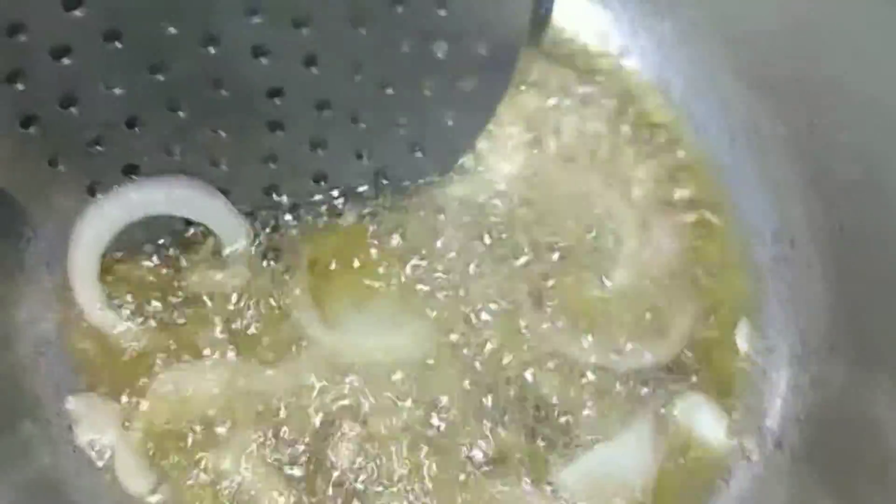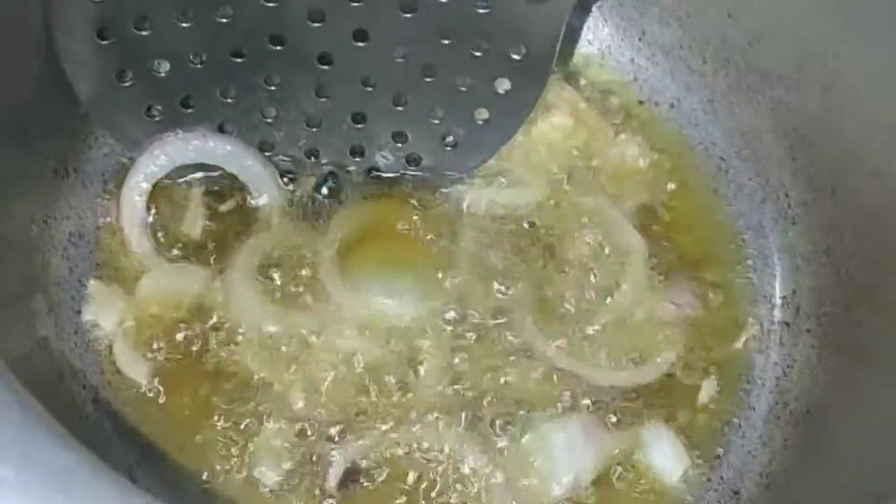Here we have 500 grams of pork. We will take the pork — we will take a medium-sized pork.